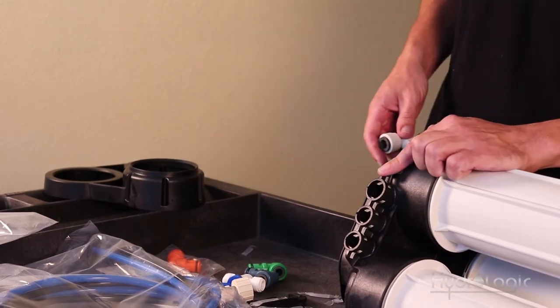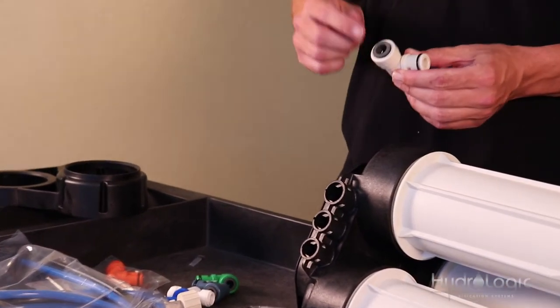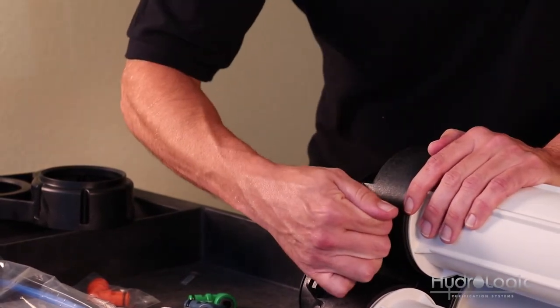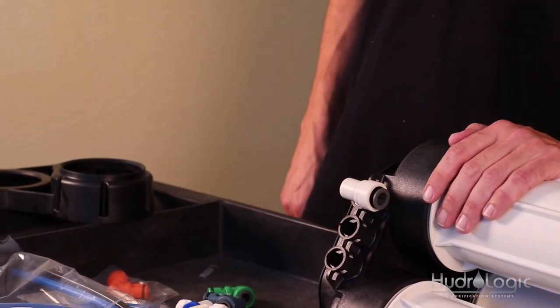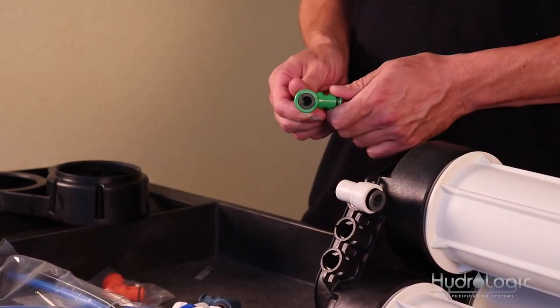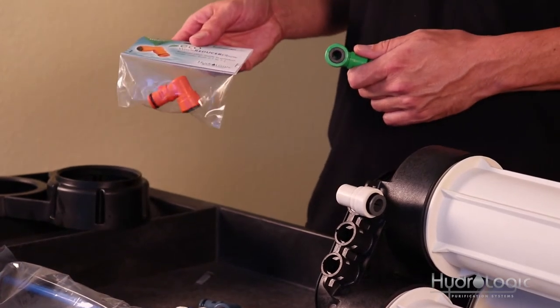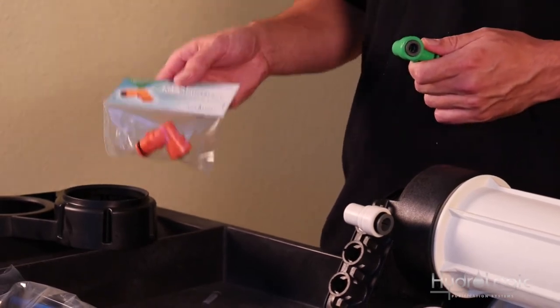The top port is your feed elbow — it's white and has a half-inch incoming connection, so that pops into the top port. The second port is for the drain line; the green elbow is your drain elbow. Your system also comes with an orange elbow, which is also a drain elbow. The difference is the green is a two-to-one and the orange is a one-to-one — meaning two parts waste to one part RO water, or one part waste to one part RO water.